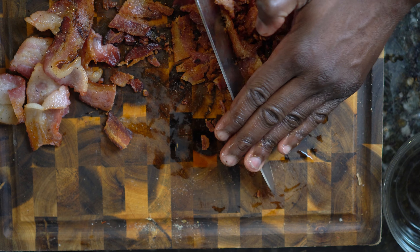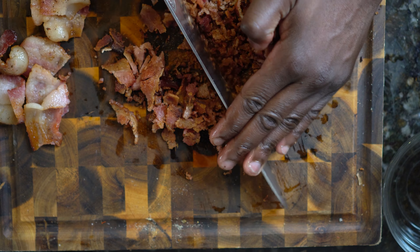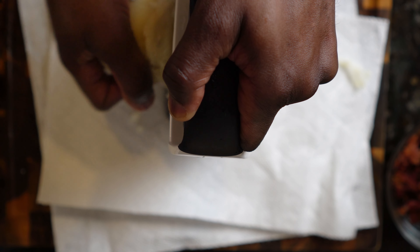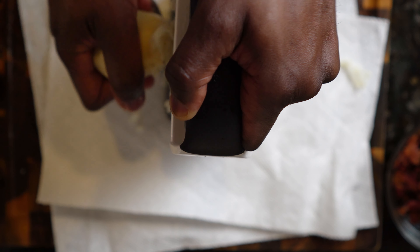After removing the bacon fat, you want to chop your bacon into tiny pieces — the smaller the better. After chopping your bacon, set aside in a bowl. After 11 minutes, drain your potatoes and set aside until cool enough to handle. Once your potatoes are cool enough to handle, grate the potatoes on a box grater. The best side to use on the grater is the medium side.